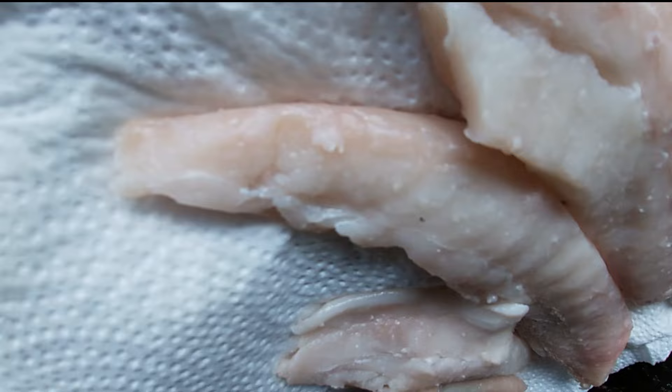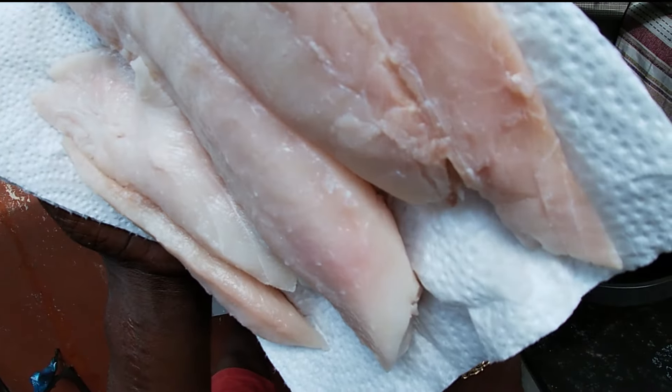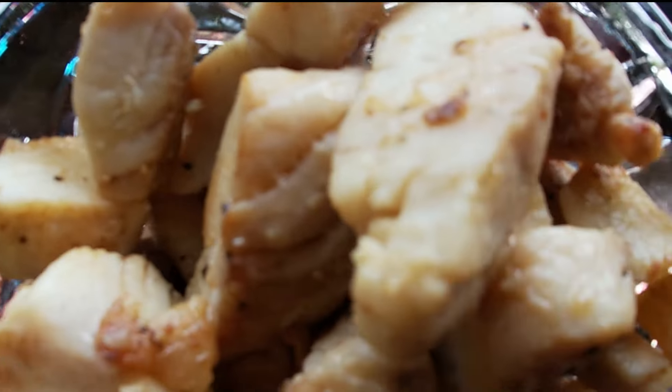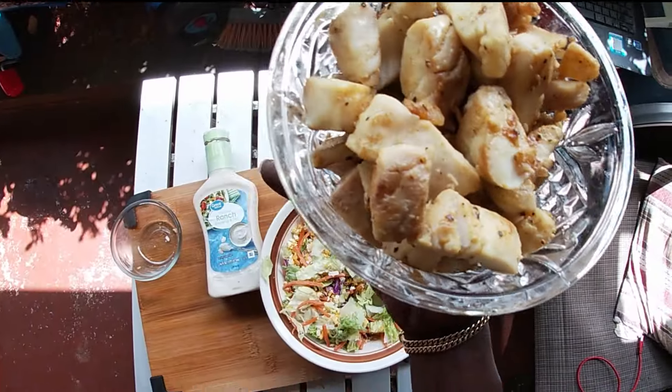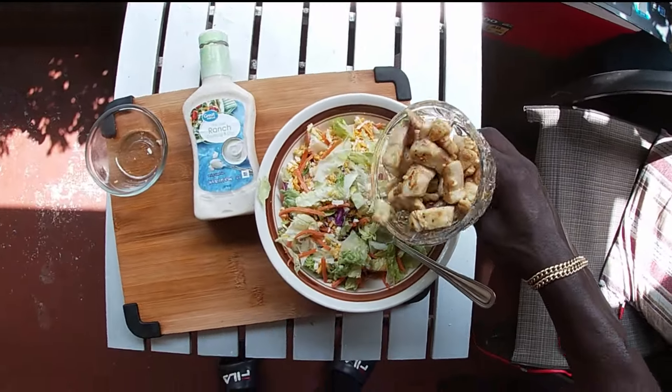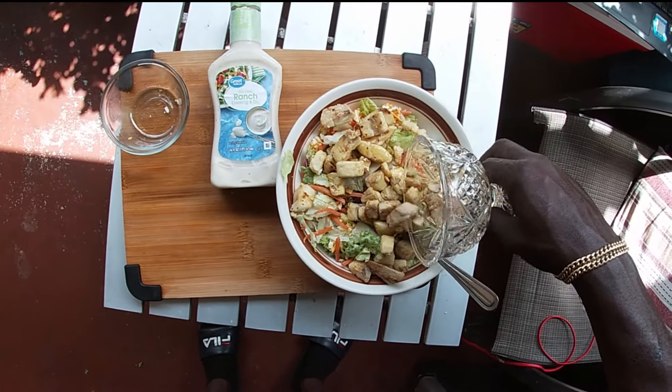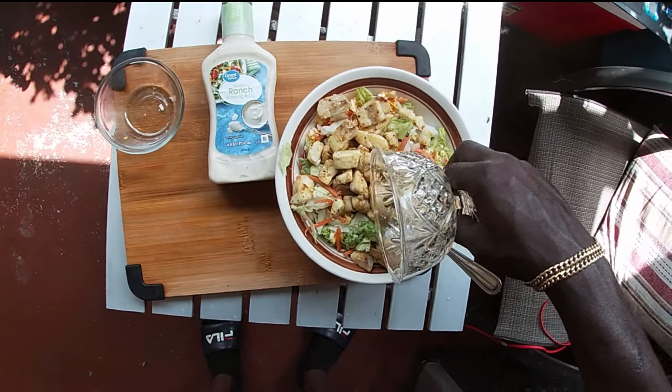Look at that y'all, beautiful meat. Check that out y'all, beautiful stuff. Now what I'm gonna do is just take and shake right in the nice, directly in the middle of that salad y'all, just like that.